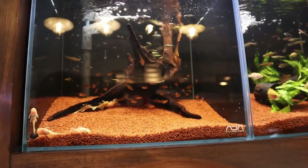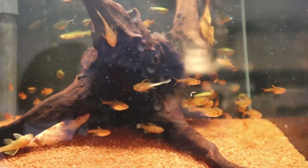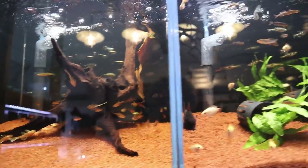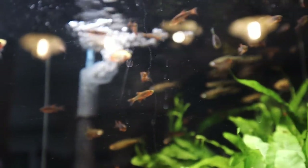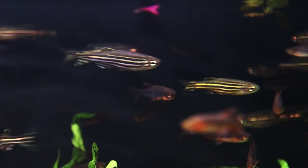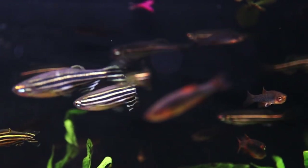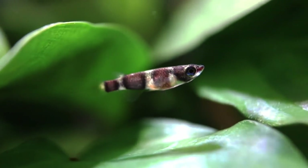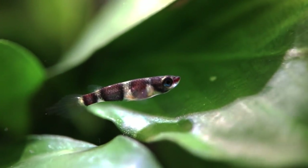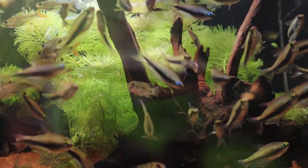In this section I think these are ember tetras — pretty common fish. Then galaxy rasboras, or celestial pearl danios, as well as some zebra danios. The colors look amazing. Next to that you've got the clown killifish, and then the emperor tetra — really really nice.